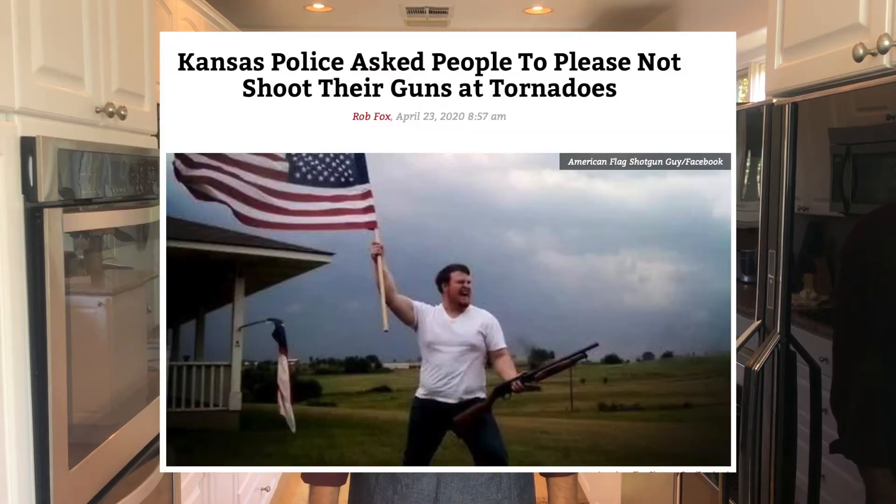And also since we can't go out, I've been spending a lot more time on Facebook, so today we're going to talk about my crazy cousin Craig's ideas about commies and socialism and what it means to be an American.